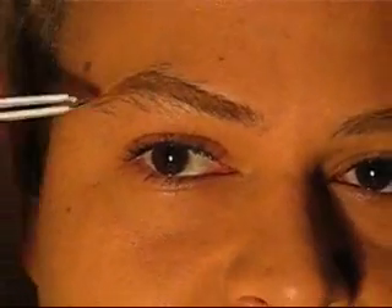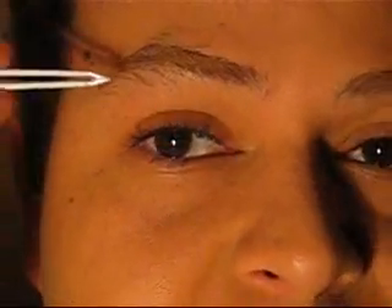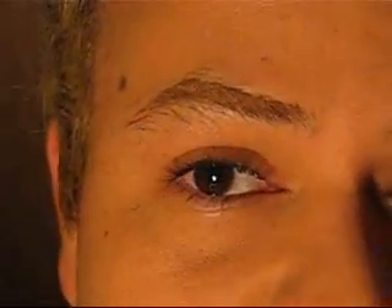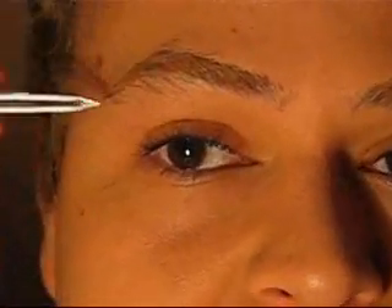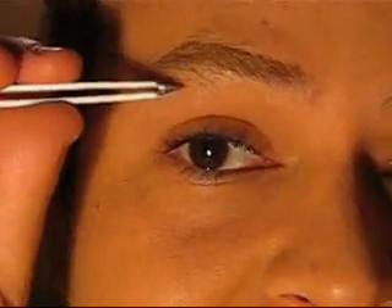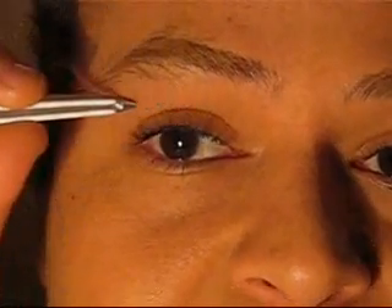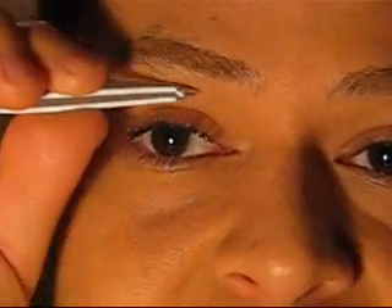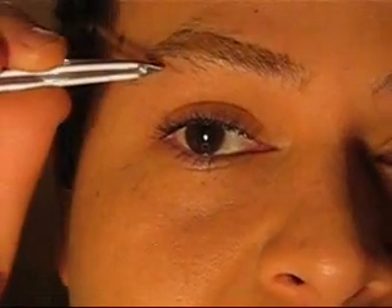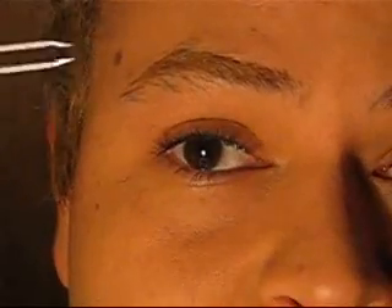The arch would naturally be wherever it is — you just want to clean up whatever needs it. Remember, you want to keep the shape more masculine, so think more squareness with the brow. Don't take it up into a high arch — just make it go more straight across. If the arch is right in here, this would be the high point naturally. I would just tweeze whatever's slightly within this area, and I wouldn't start taking it up higher into the arch the way you would for a feminine eyebrow.